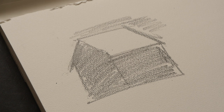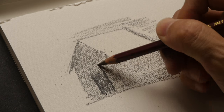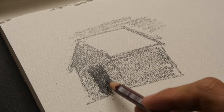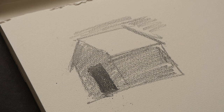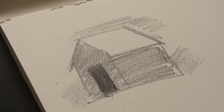Let me switch to a 9B pencil and press a bit harder to let you see how much difference it makes. I'm pressing very, very hard now and you can still see some parts of the paper showing through. I'm just going to sketch very lightly here. So this is graphite on this paper.